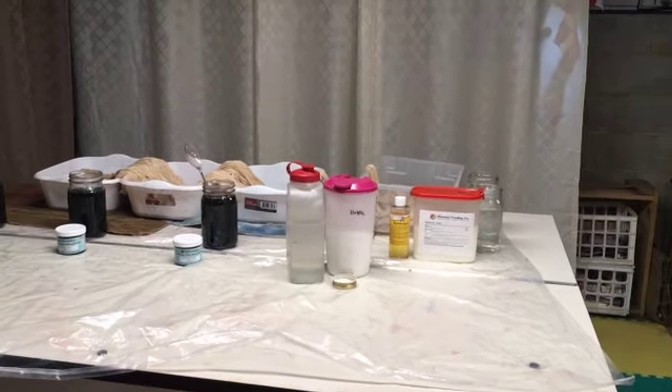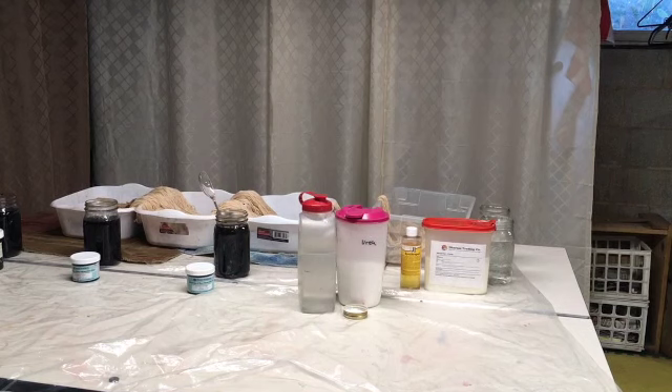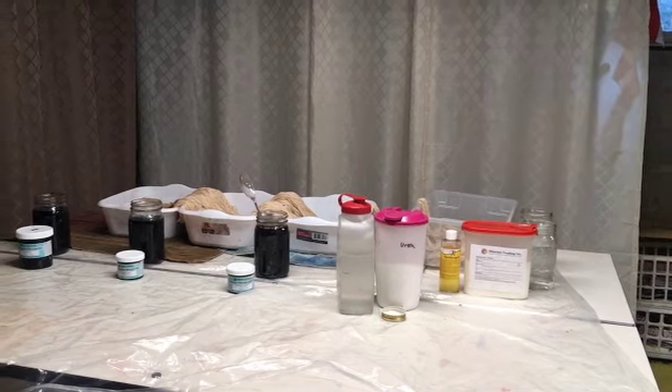This is cold water dyeing, which means I'm not going to put it in the microwave. You could — I know some people do that — but I actually like to let it soak for about 24 hours prior to rinsing it out.